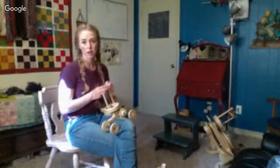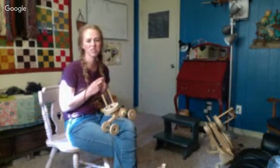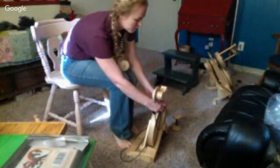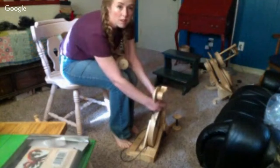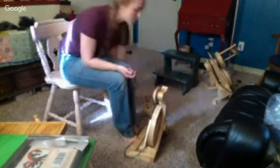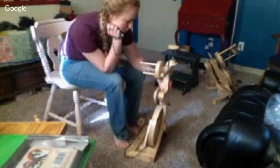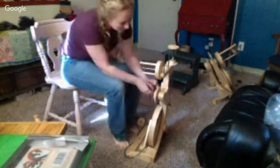Okay, so what I'm doing right now — I'll see if I can turn the camera — this is a polywog, it's a child's or small person's or hobby spinner's wheel. The part I'm putting in right now is called the accelerator. I'm showing this because I've had some people that went and purchased some recently and I want to make sure you know how to put it together. The accelerator takes the band and adds another band so that you have different ratios.